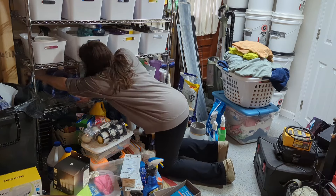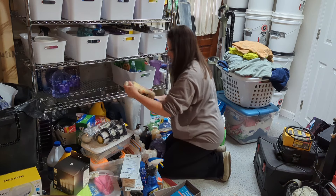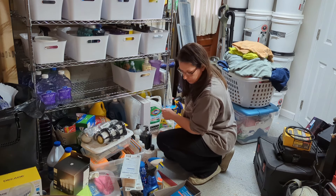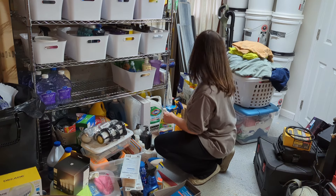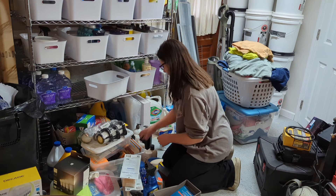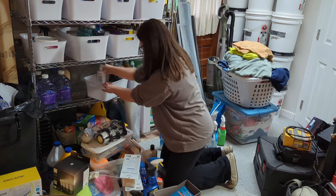What I'm trying to do is organize everything into bins. I did bins for the all-purpose cleaner, the wipes, bathroom wipes, and I had some extra vacuum filters. I also have the extra filters and supplies for the Tineco, which is another basket that I made.